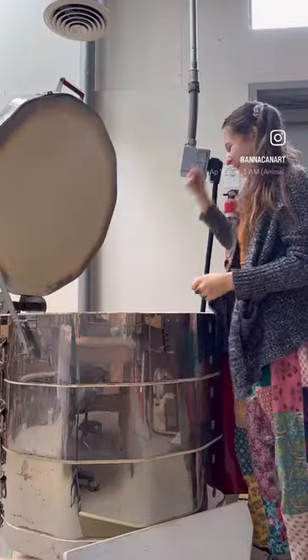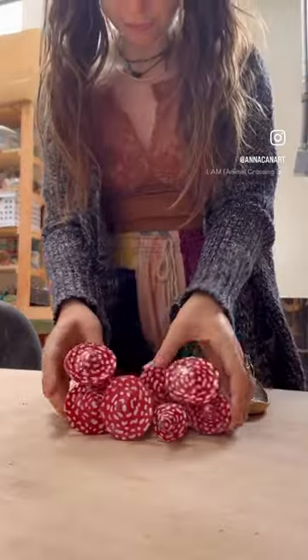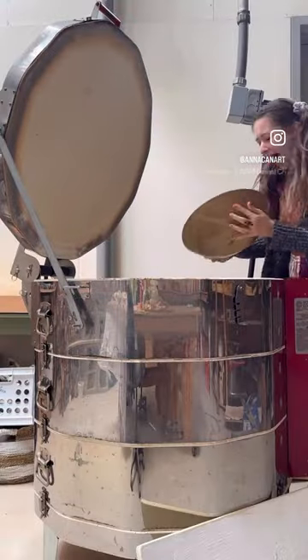Come unload the kiln with me! This was a cone 6 firing in our electric kiln which goes to about 2200 degrees. I got so much fun stuff out of it.